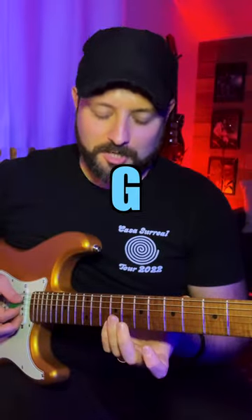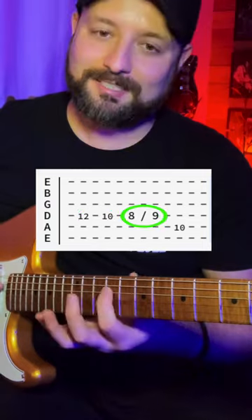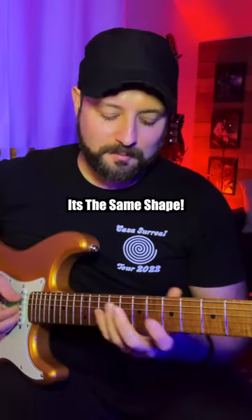And then over the five chord, G, just two frets up. Twelve, ten, eight slide into nine, ten right here on the A string. Does the same shape.